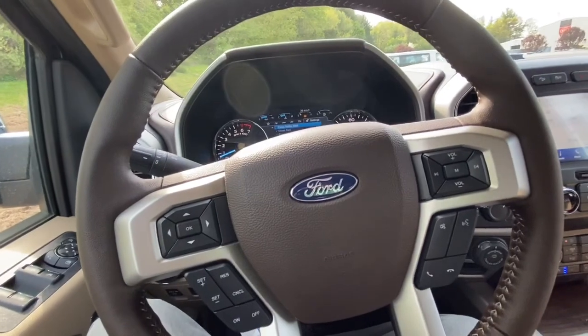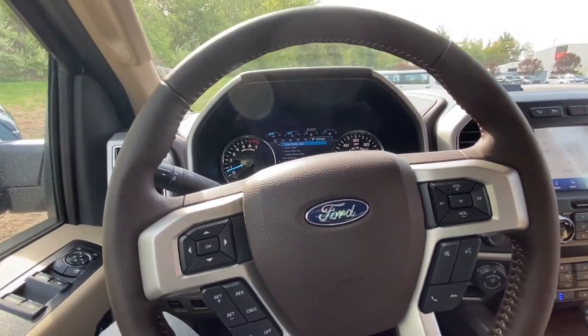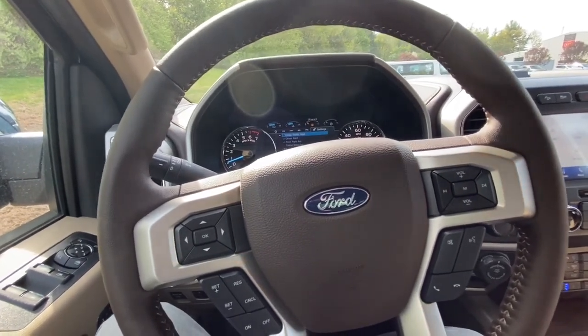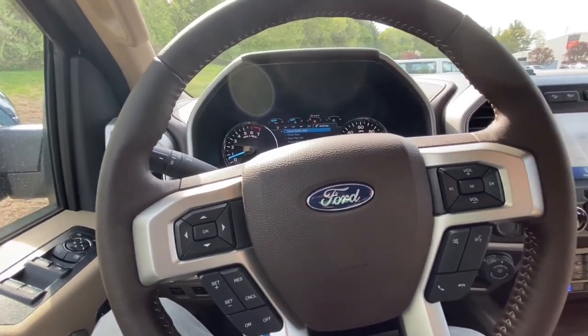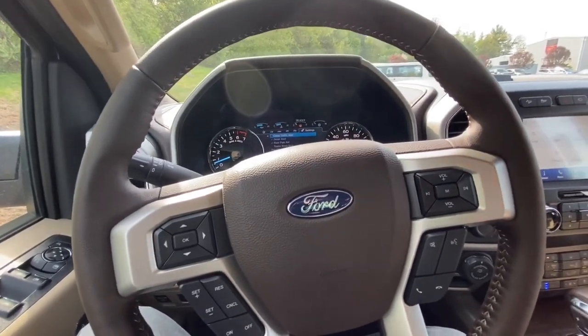Thank you guys so much for watching. I hope you guys enjoyed the video. Again, May 27th I'm having that iPhone 11 Pro Max giveaway and that $1,000 giveaway. All you guys got to do is hit that like and subscribe button. It's totally free to subscribe.